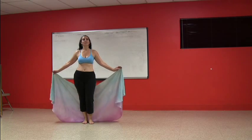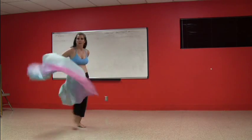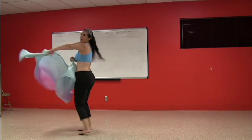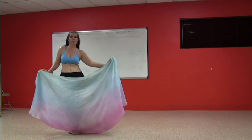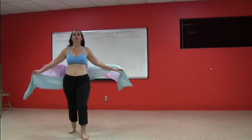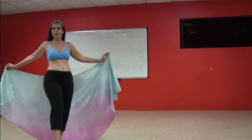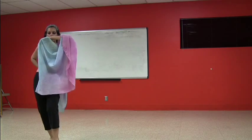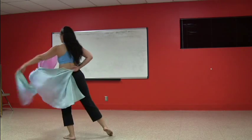Ready? Here we go. On the swoop: step, swoop, step, swoop, around two, three, four. Roll, roll, circle, and come down, lift up. Step, touch, step, touch, step, touch, step, scoop. Come back, two, three, four, and open, two, three, unscoop.